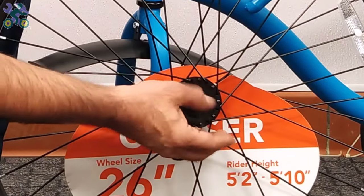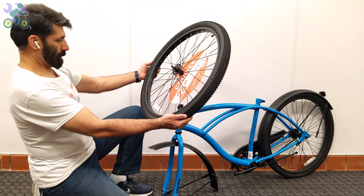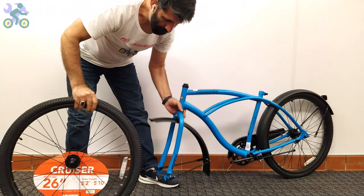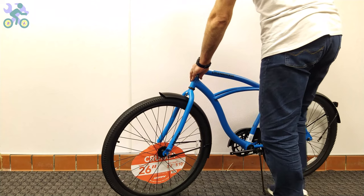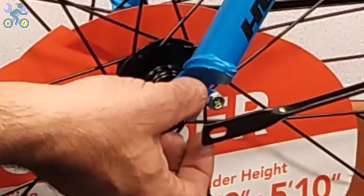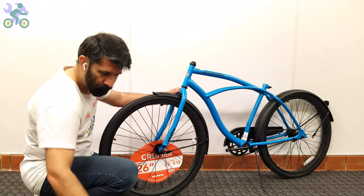Remove the head nut and wheel retainer from both sides of the axle. Check the tire and, if available, find the direction of rotation of the tire. Lift the bike frame and place the wheel axle in the fork, then open the kickstand — you will notice the bike is stable, although it's best to always keep one hand on the bike. There is a hole at the end of the fork; insert the wheel retainer into the hole and tighten the head nut by hand. In limited models, only washers are used for the wheel. Repeat the same process on the other side.